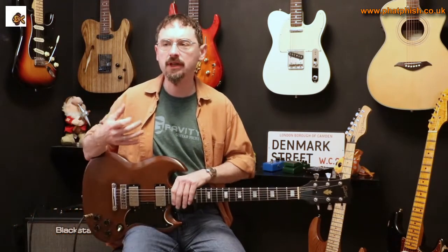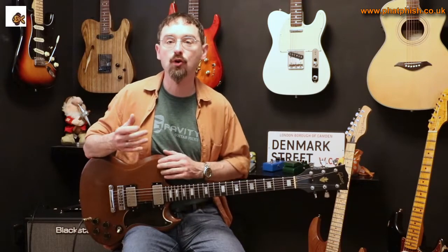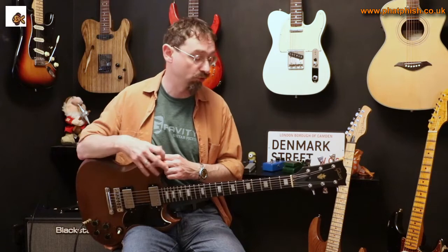Hello again and welcome back to the Farfish Guitar Studio. I'm Dave and in this video I'm going to do a little bit of a riff analysis — one of those things I do every so often. I'm not really into teaching things verbatim; what I like to do is show you a riff, explain what's going on, and hopefully give you some ideas you can incorporate into your own playing and writing.